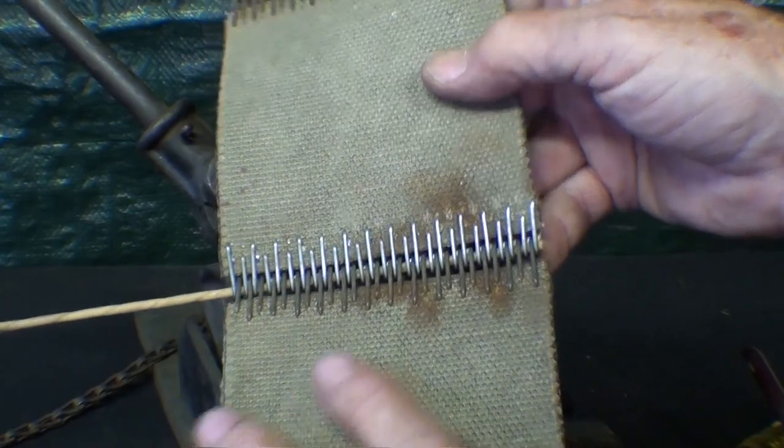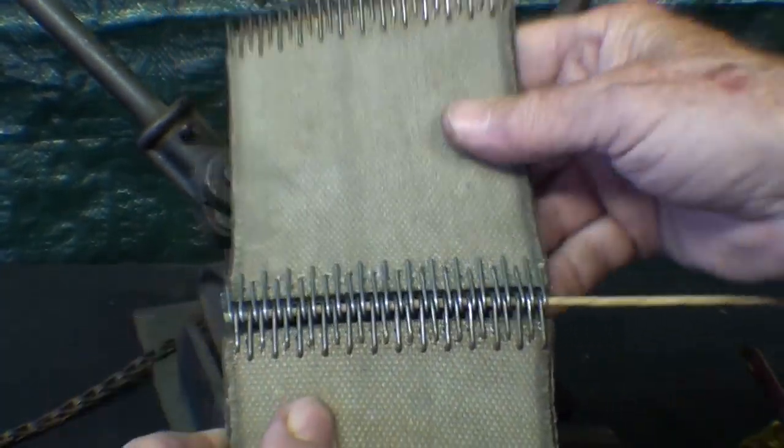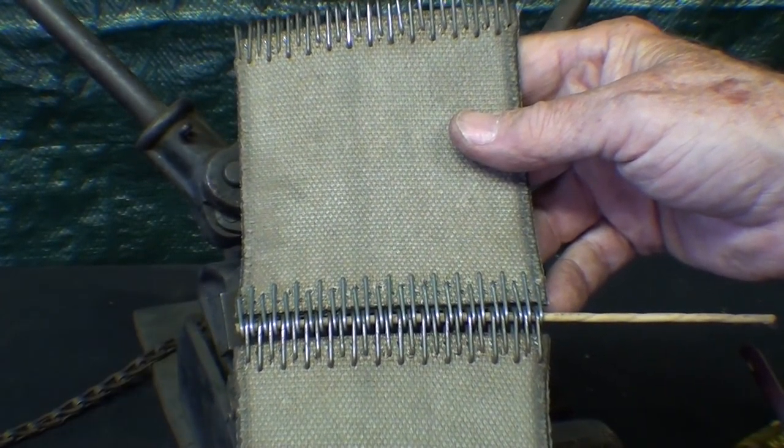Hope you enjoyed the shortened version of how to use the number three clipper belt lacer. Thanks for watching. Tubal Cain saying so long for now.